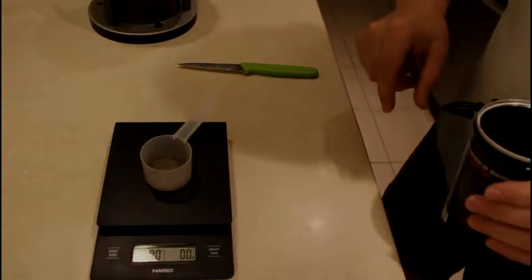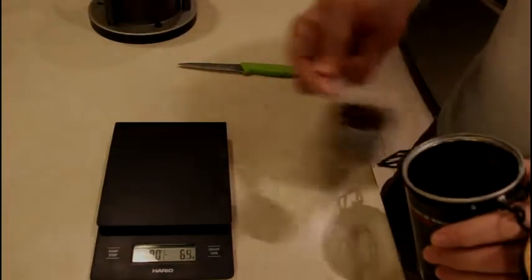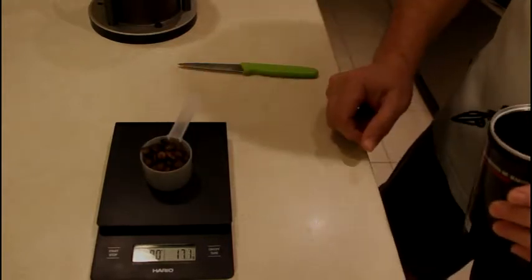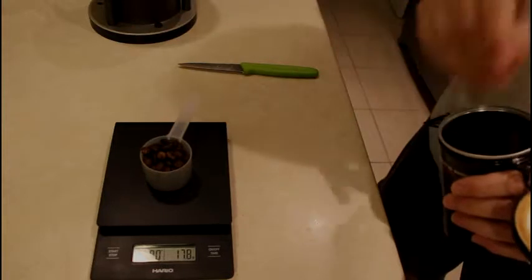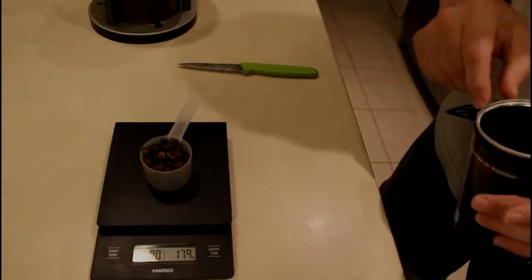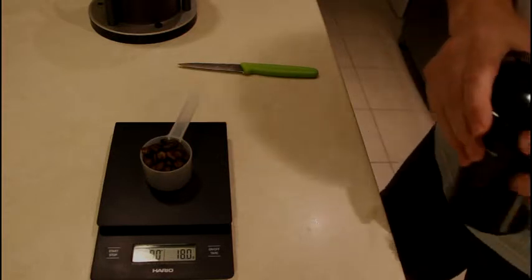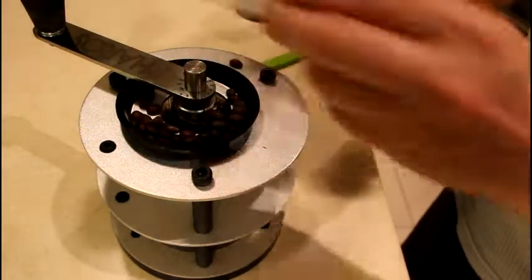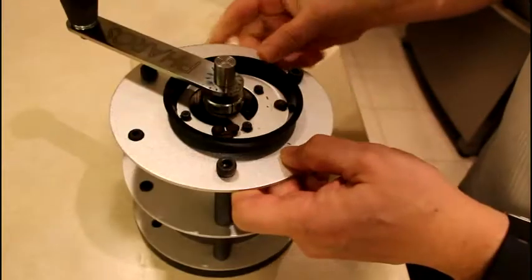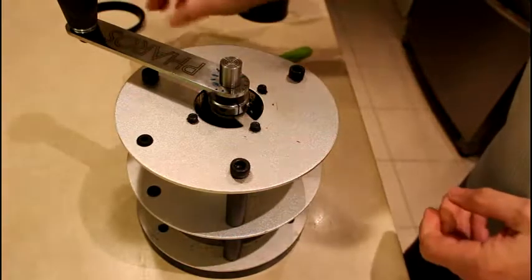While our chocolate is melting, we'll make a double espresso. I'm using 18 grams of coffee beans. Then let's grind it — I'm using a Paras grinder.